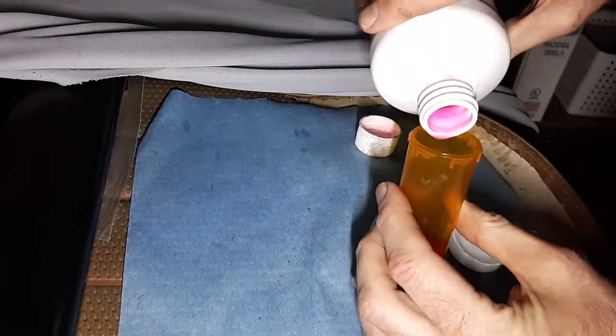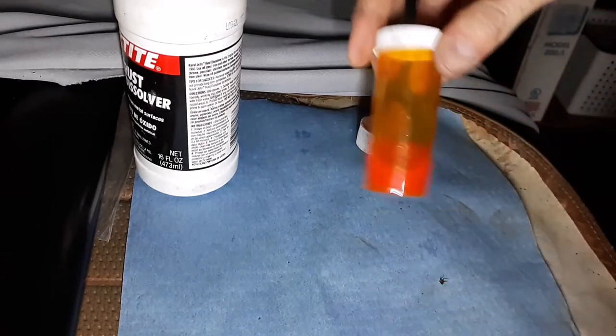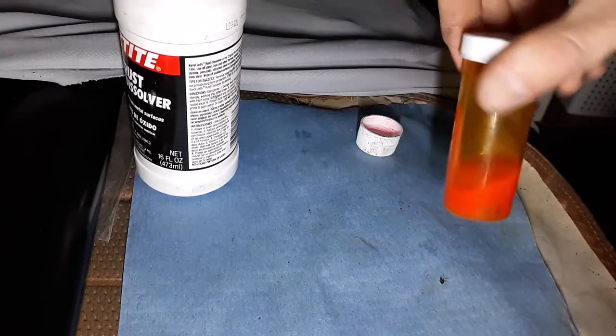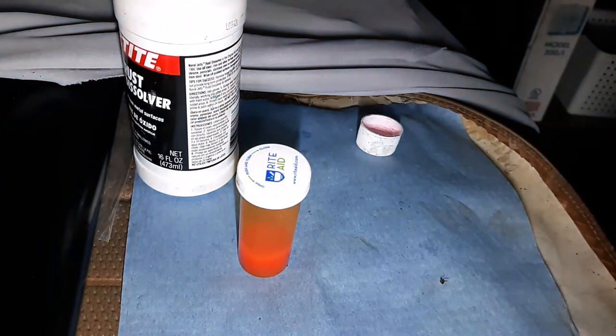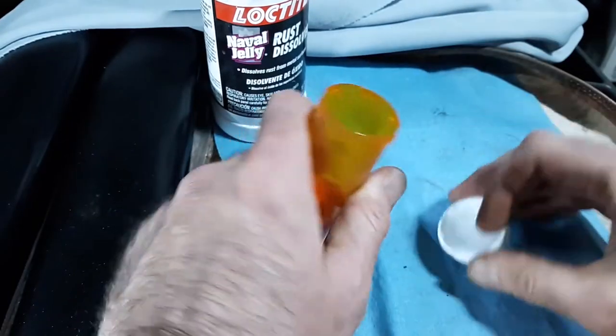I'm just covering everything. I haven't been able to reuse it really because it gets kind of black. The screws are in there, we'll leave it in for a little while. The container doesn't really give you a time - sometimes I leave it in eight hours overnight.